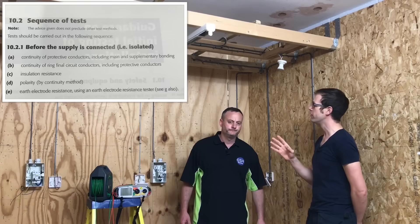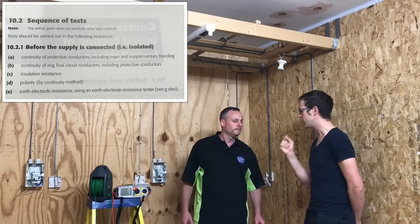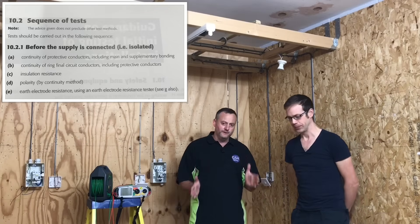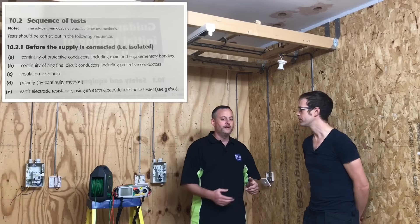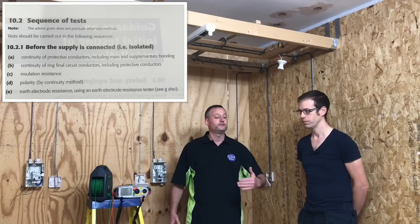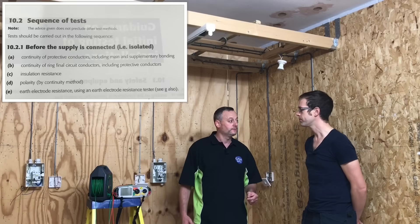Not the most commonly used method for lighting circuits Gaz — what's the R2 method normally used for? The continuity of the protective conductor is the first test we're carrying out, and the R2 method is generally the one used when we're trying to measure the resistance of the protective bonding to gas, water, and oil. Okay, so that's when we use that.